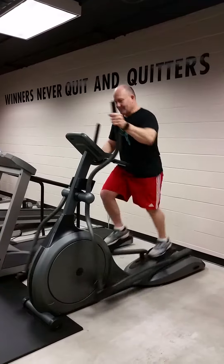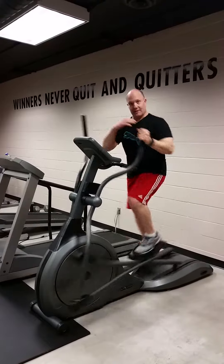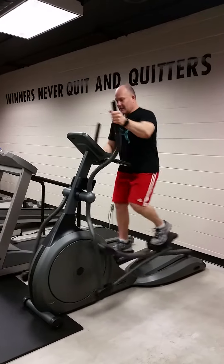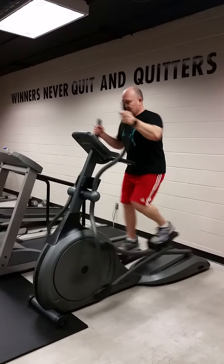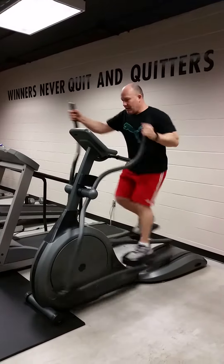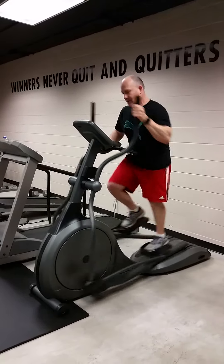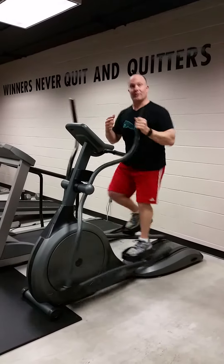I'm on an elliptical trainer here. I'm setting my recovery pace at level 7 of the strength — this piece of equipment goes up to 20 levels. As we go along, I'm going to push the levels up to 15, pick up the pace and the speed for 20 seconds, and then bring it back down to my recovery pace. The speed and the intensity should be at a level that you would not be able to maintain for longer than 20 seconds.